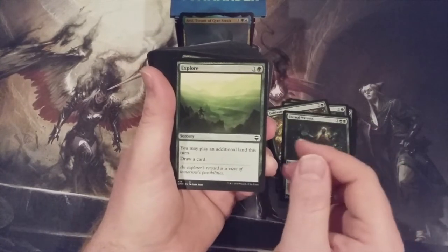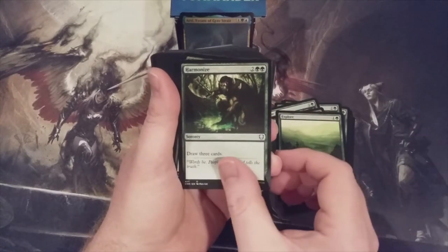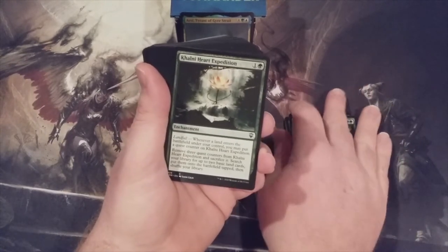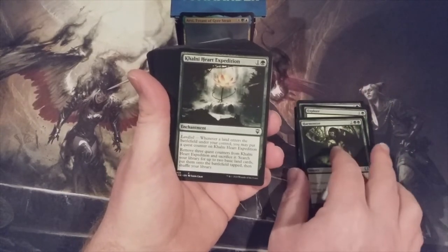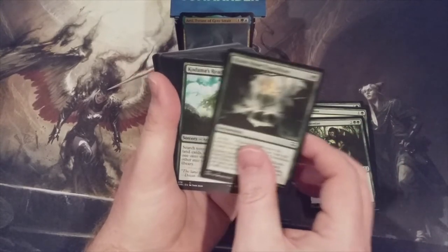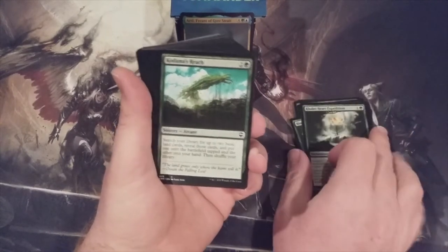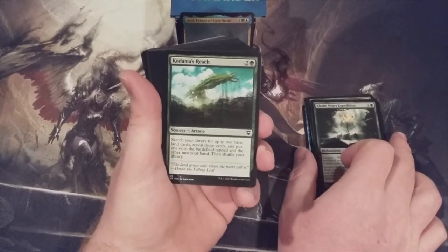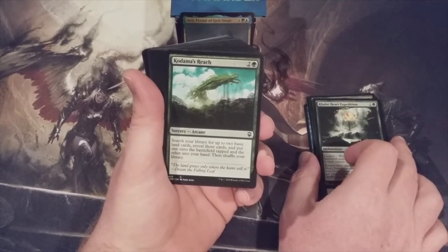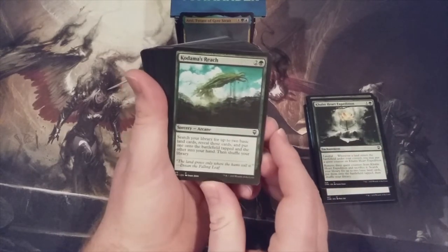Explore — draw a card, play an additional land. Harmonize — draw three cards for two and two green. Back to original Zendikar with Khalni Heart Expedition and the Landfall mechanic. You get at least three quest counters on this bad boy, then you remove the quest counters, sacrifice it, and search your library for a couple of basics and put them into play tapped. It's kind of like a Harrow or a Roiling Regrowth, except we're not sacrificing any lands to do so.